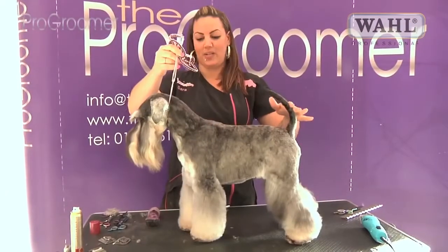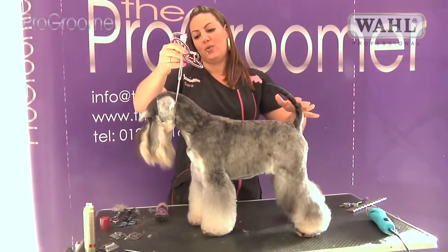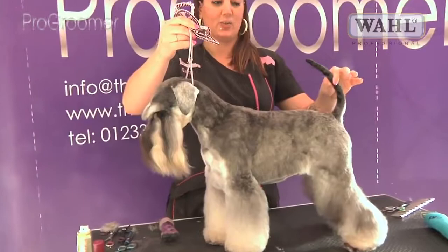So this is Joey, all finished. He will need to be trimmed again in another six weeks.